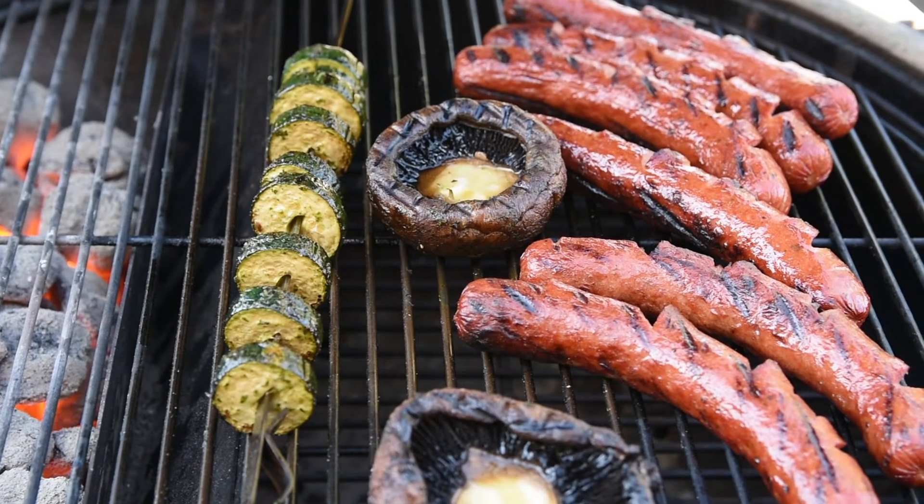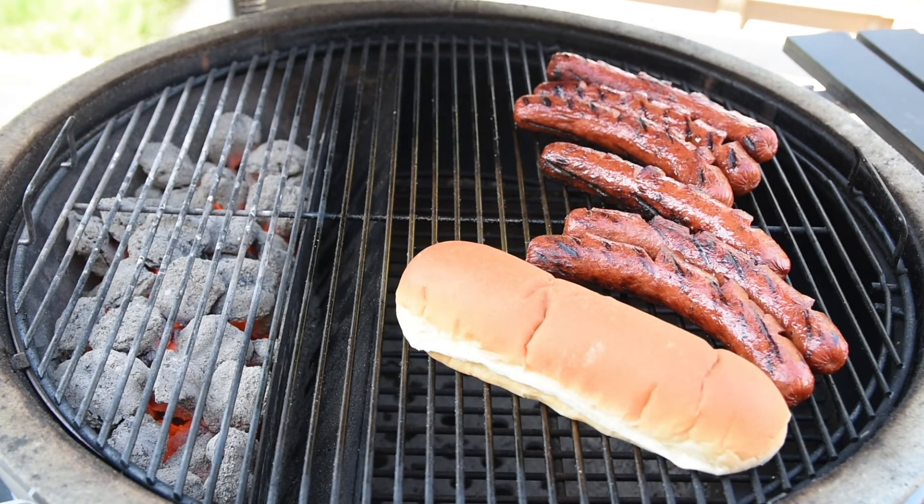There's always someone who's going to want their bun toasted, so I toss it on the grill for a couple of minutes just to keep them happy.